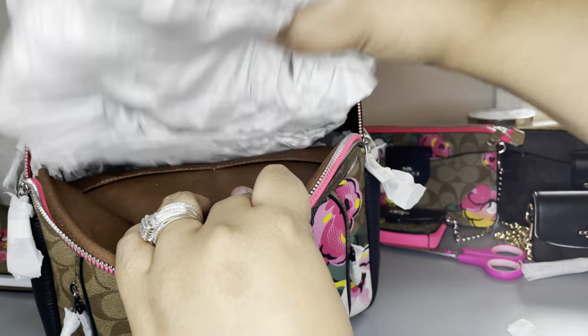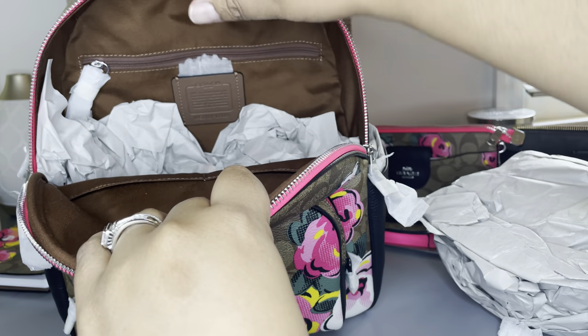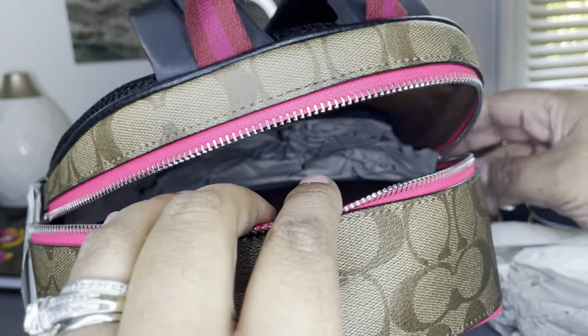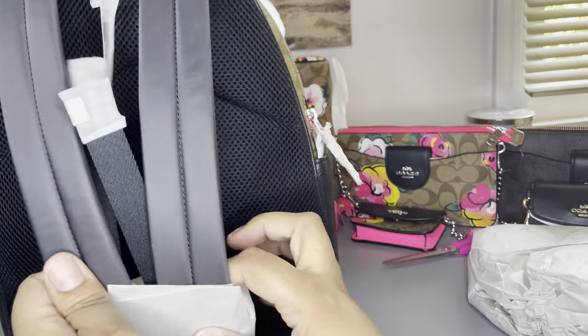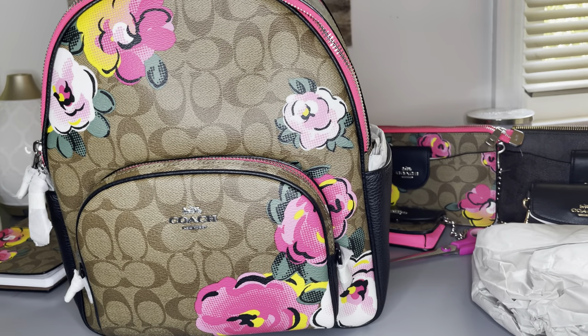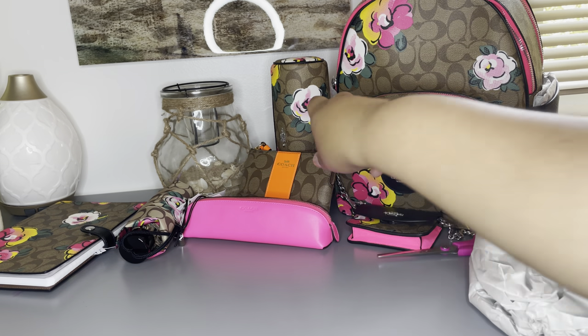In the front pocket you have additional organization, and in the back there's your Coach story tag. There are two interior pockets, one back exterior pocket, and side pockets with leather detailing. Overall this was a wonderful purchase. I really love this collection and I hope this review helps you make a decision if you were considering buying anything from this new Coach lineup. Thank you for watching — please like and subscribe!